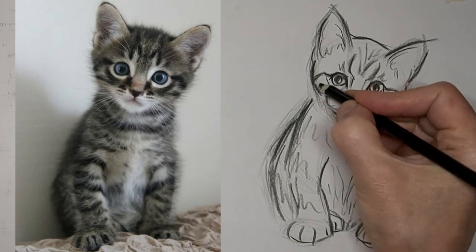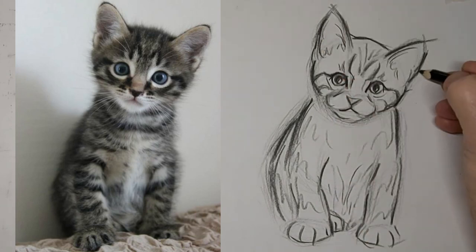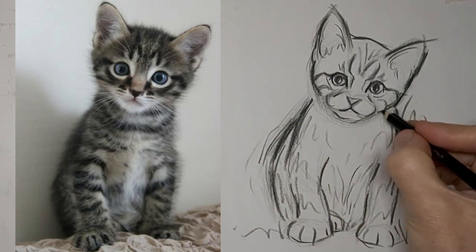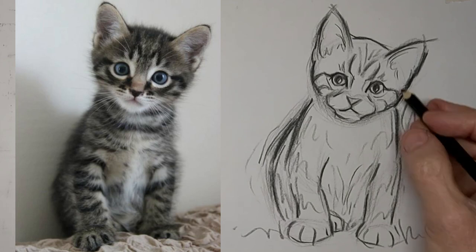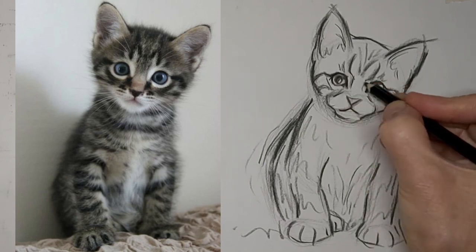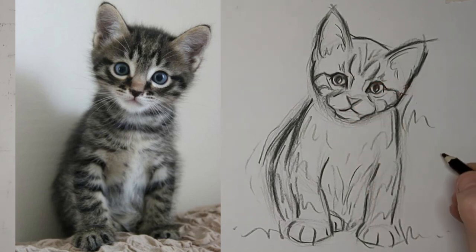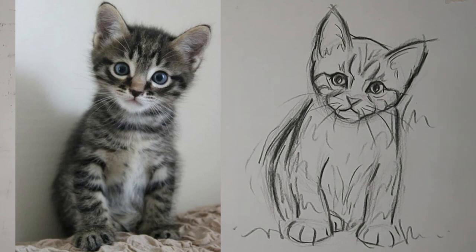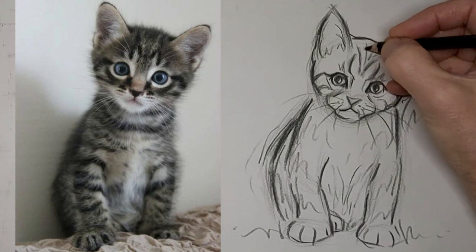I'd love to hear from you, so please drop me a comment. Tell me about your cat, where you are in the world, what you want to learn about cat drawing — a lot of times that's where I get my ideas. Just about near the end here. Whiskers. Thank you so much for watching. We'll see you next time.